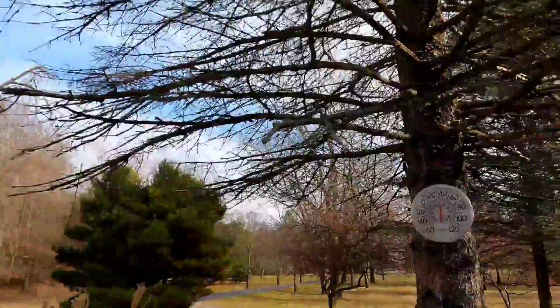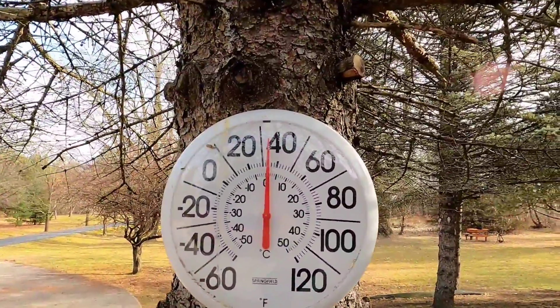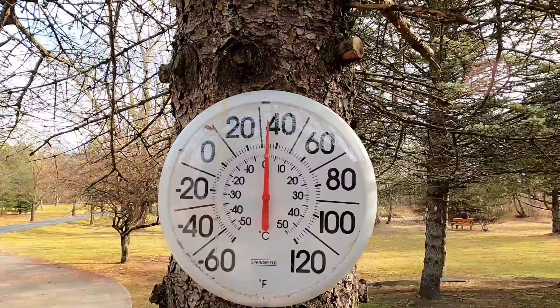We're coming out here to do some shooting at 100 yards with the CZ. Let's look at the temperature real quick — we're at about 33 degrees.